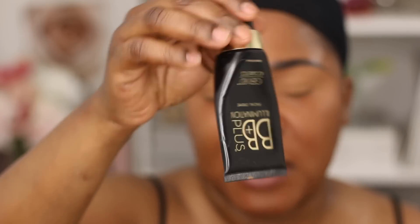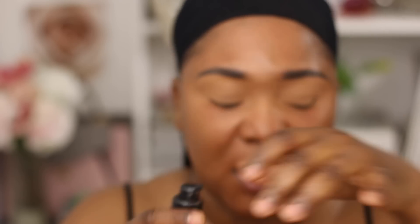For foundation today I'm using the MAC Studio Fix in NW50, but I've also mixed in a little bit of BB cream plus illuminating cream from Jared Cosmetics. I'm using three pumps and that same stippling brush — it really helps distribute the foundation without putting on too much. You can see the skin is looking really illuminating because of the illuminating cream mixed in. I bring it down around the neck area so there's no line, using a patting motion rather than a swirl or dragging motion.